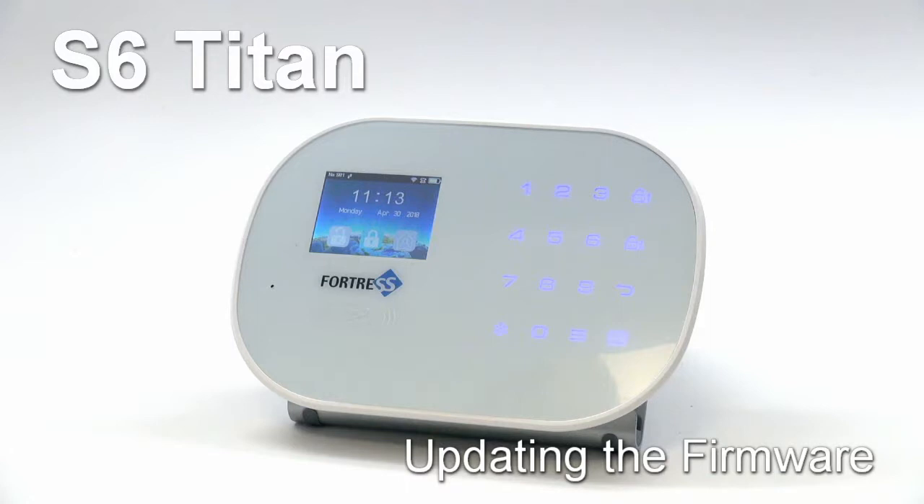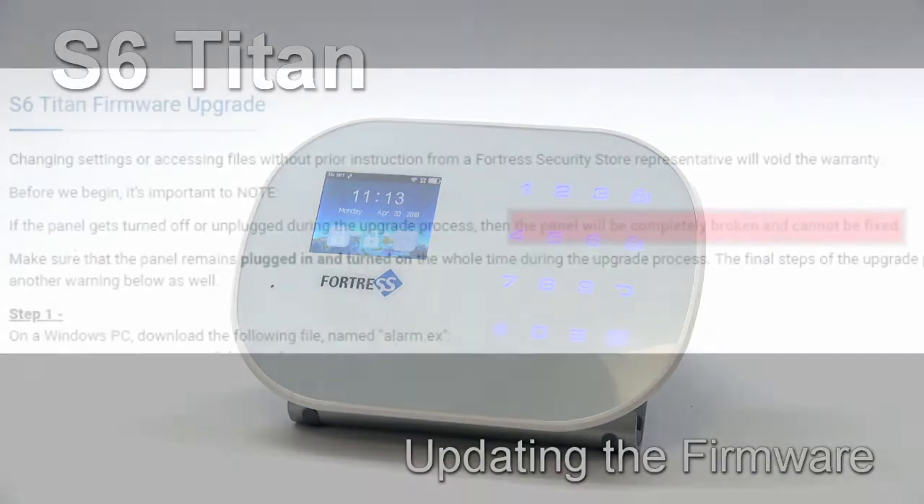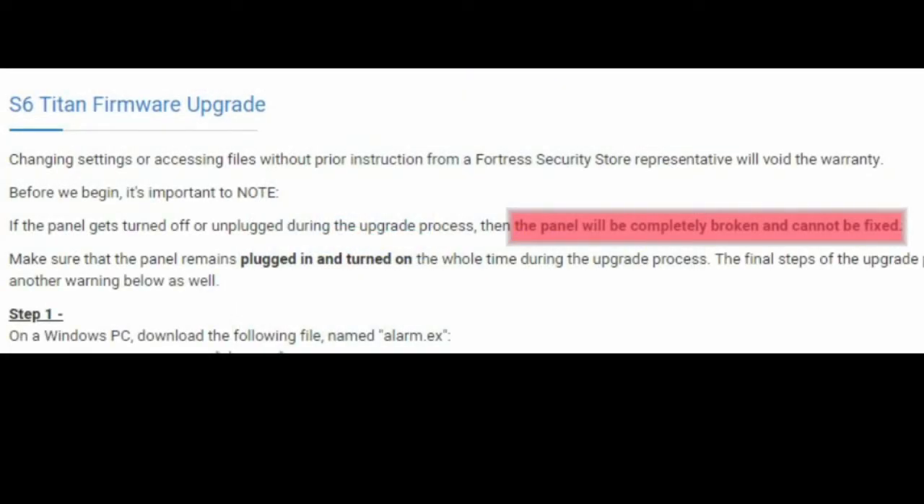Before we begin, a couple quick notes. Firstly, updating your panel's firmware without prior instruction from a Fortress representative will void the main panel's warranty. Secondly, once the panel is connected, do not unplug it until the update process is complete. Doing so could permanently damage your panel and render it unusable.